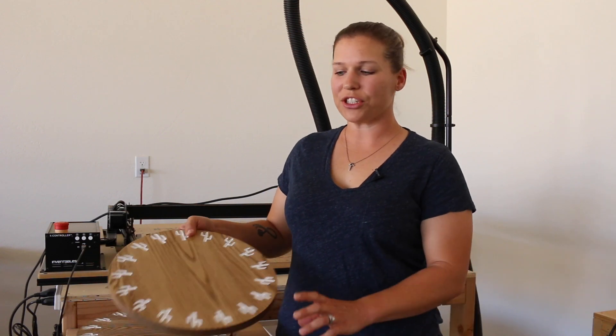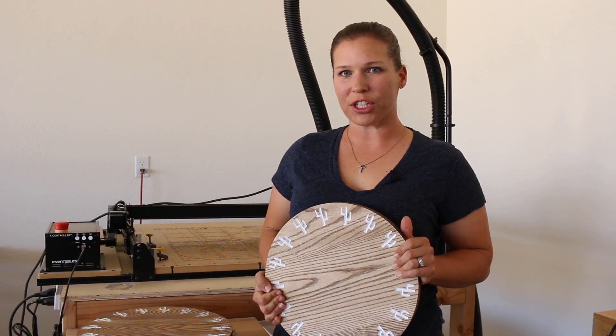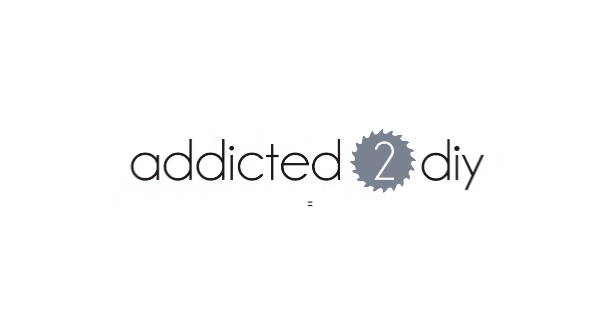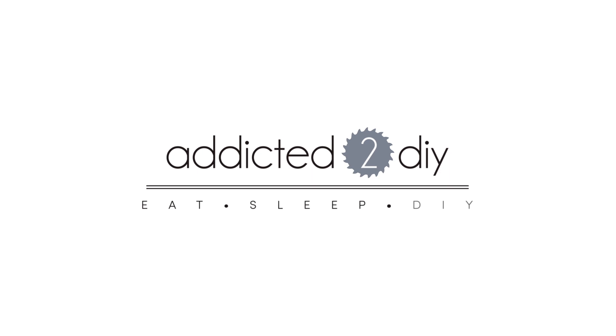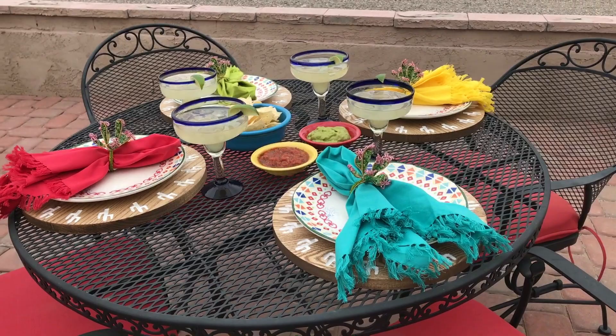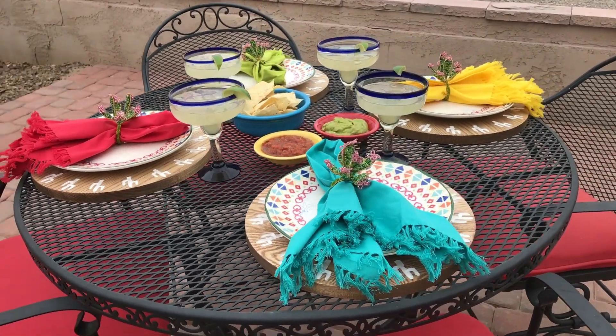Hey everyone! Today I'm going to show you how to make these carved wooden table chargers using my X-Carve from Inventables. I'm partnering with Inventables today to show you how to make these festive wooden chargers for your summer dinner parties.